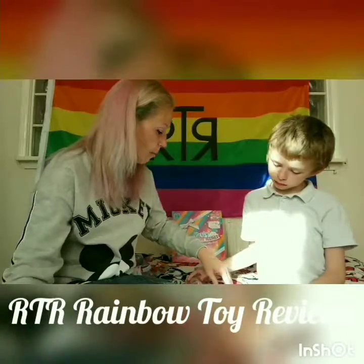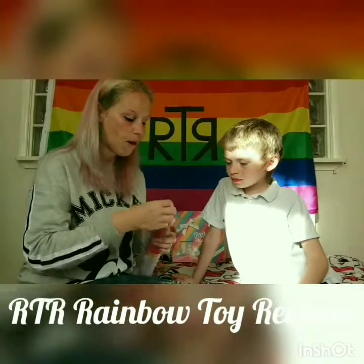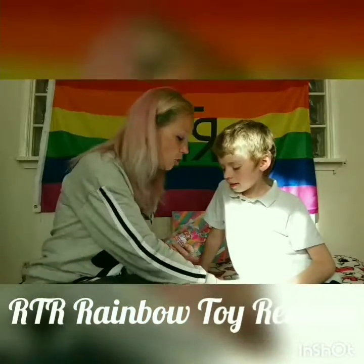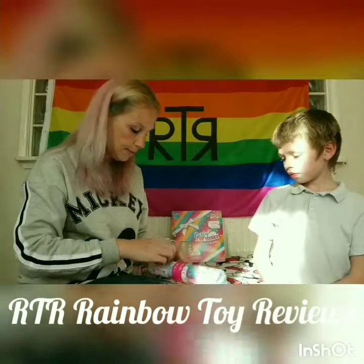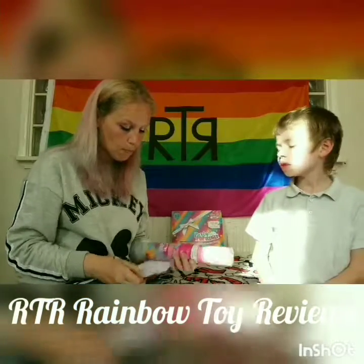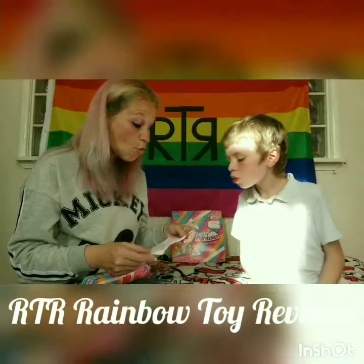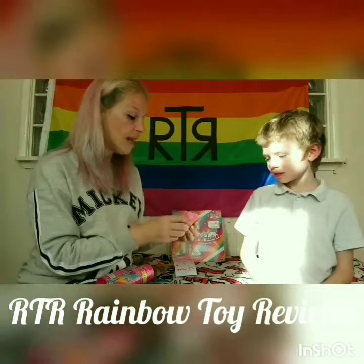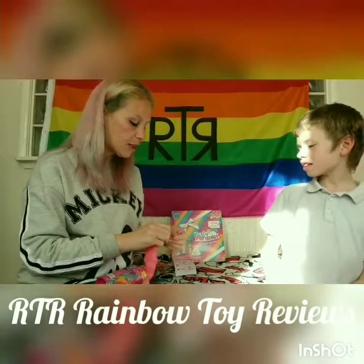Let's find out how we open this. First of all we need to take the wrapping off - that was much easier. We need the instructions first. It might be different because we haven't done this one before. Right, okay - so first of all we have it, and then we have something in here. We have one, two, three, four, five blind bags!